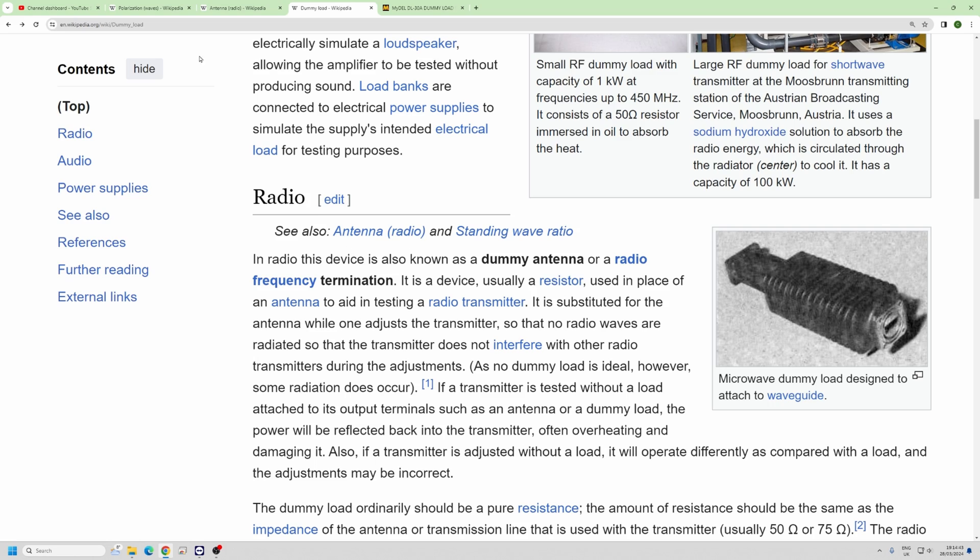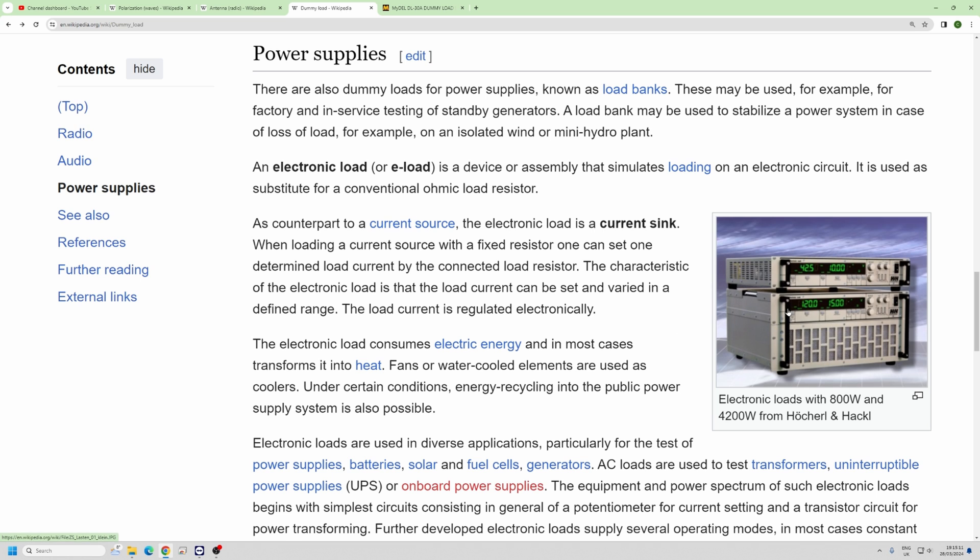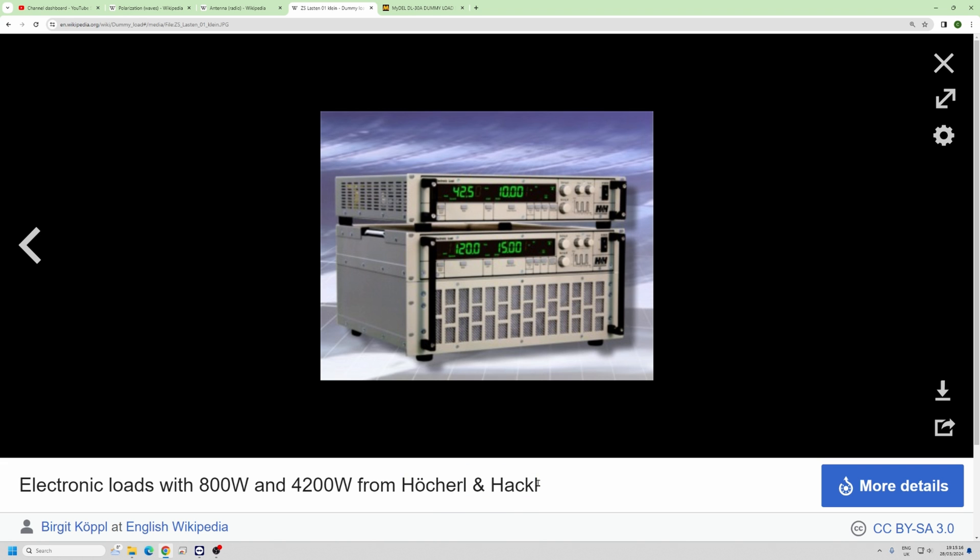I'm on the Wikipedia page here — I didn't know that there are dummy loads for audio as well. This is a dummy load for loudspeakers. Also, for a power supply — if you want to give it a dummy load, like you need this power supply to be drawing 100 amps, it needs some sort of dummy load. There's an electronic load of 800 watts from Hoeschel and Hackle — probably — this is a very small dummy load.